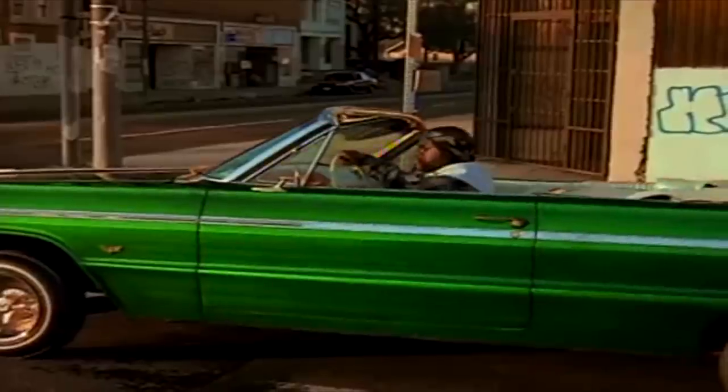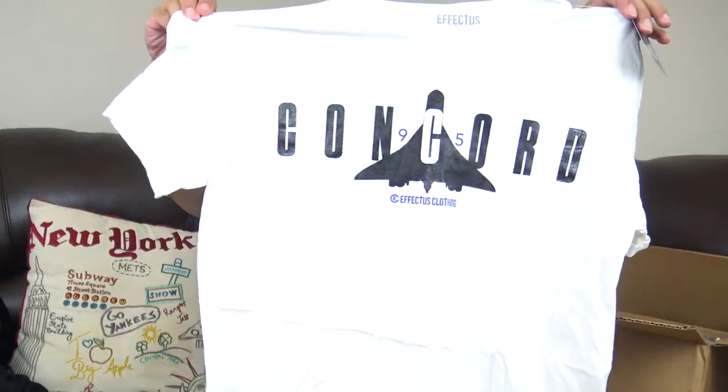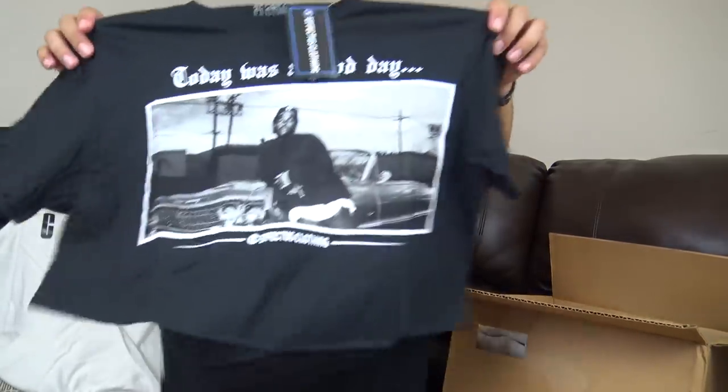This is why I go Cube — you seen Cube in two joints. He had the gold one in Boyz n the Hood, then he had the gold and green in Today Was a Good Day. So it was like, nah, I do this. I'm going to watch the Cube joint on Breakfast Club tonight. First tee — white tee. Got the Concord joint right here, Concord 9-5. White tee's a white tee. Next — black joint. Black tee. Today Was a Good Day.